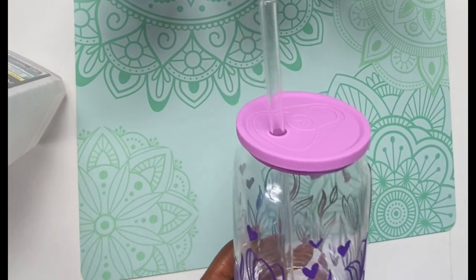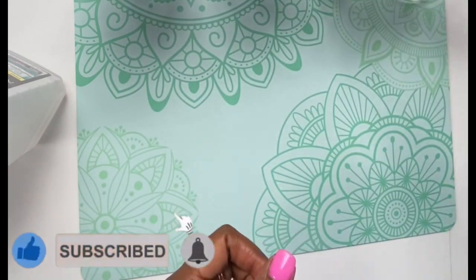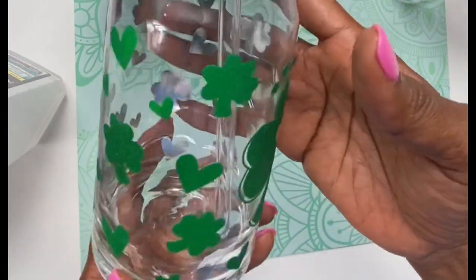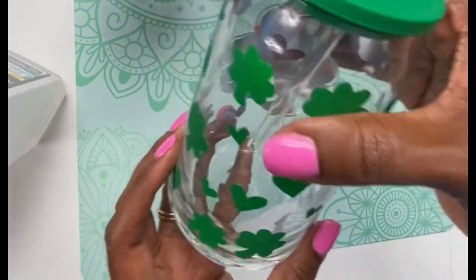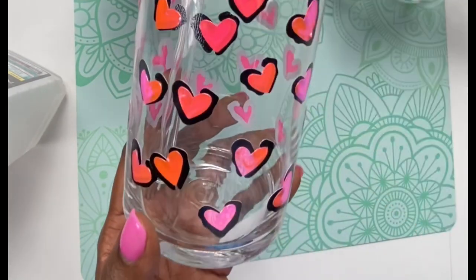If you found this tutorial helpful, please consider hitting that like button, subscribing to my channel, and turning on the bell for notifications, because I do upload new content every single week. Thank you so much for joining me today and thanks for watching. Bye!